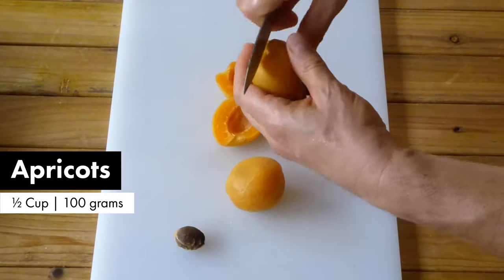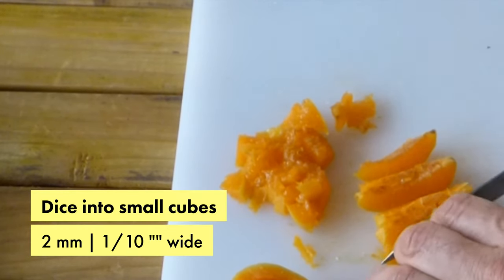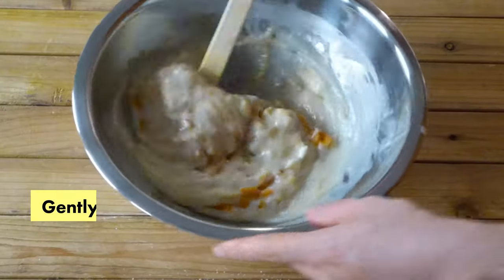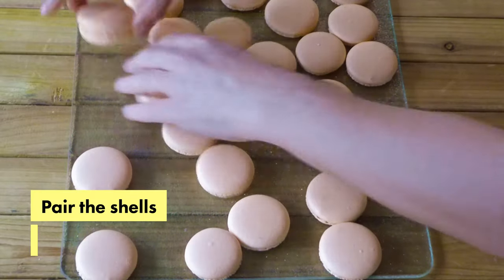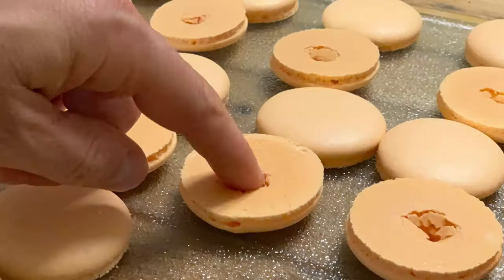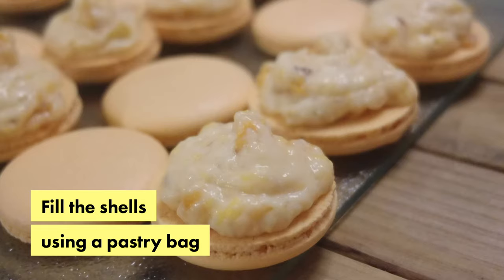We're going to dice apricots into little tiny cubes, and then we fold all these ingredients together.